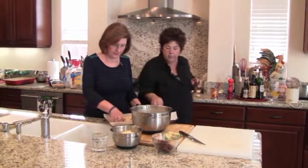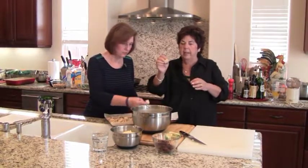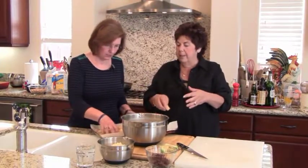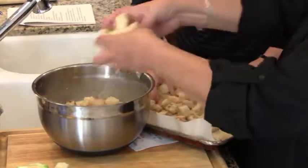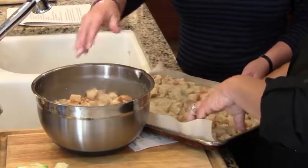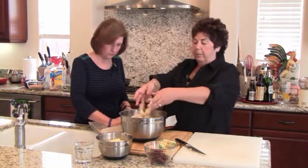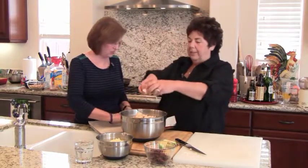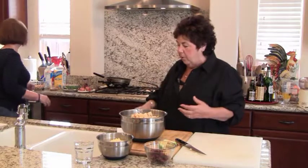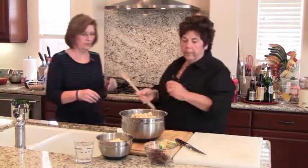The bread I used for this was a really light focaccia — you can see it has a crust, but not a real heavy one. You have to be careful with bread puddings if you put in a really heavy crust because it won't absorb a lot of the moisture and it'll get chewy. Also, I wouldn't use really soft 'air bread' that's too light — it has to have some heavier consistency, otherwise it'll just fall apart.